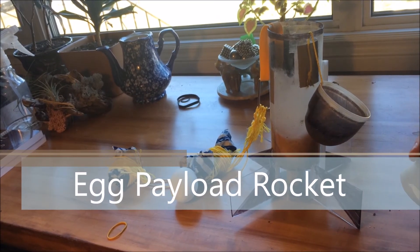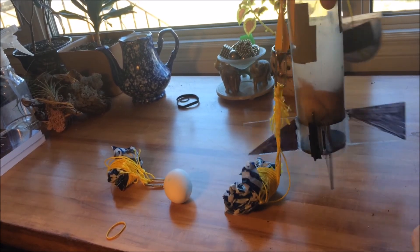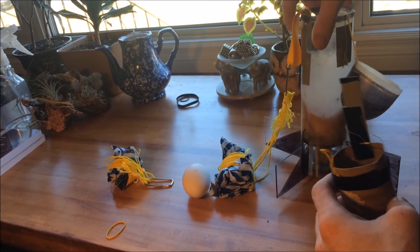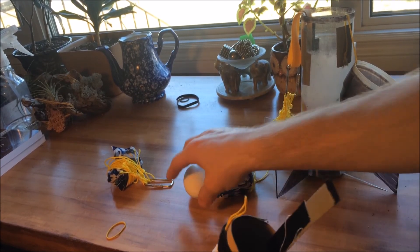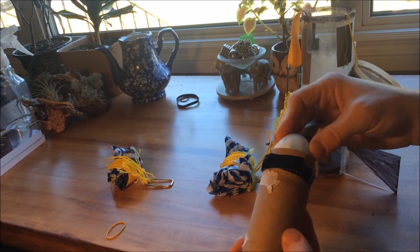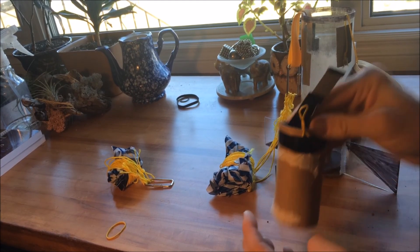Here is the egg payload rocket idea I was talking about in my other videos. I've repaired the broken fin on the rocket and made a separate capsule for the egg. The egg can sit in here on this bed of foam.